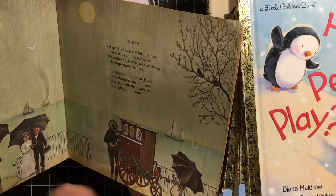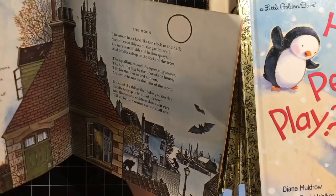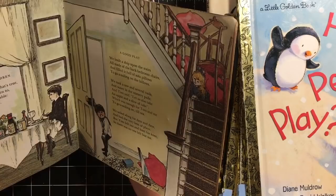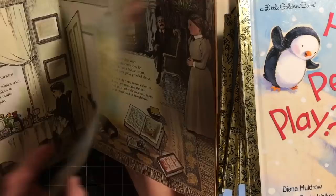I got it because I saw the swing on the front. 'A child should always say what's true and speak when he is spoken to, and behave mannerly at table, at least as far as he is able.' 'The world is so full of a number of things, I'm sure we should all be as happy as kings.'